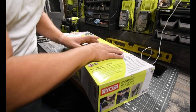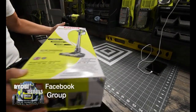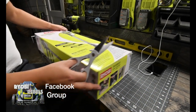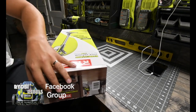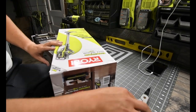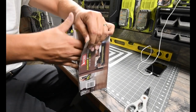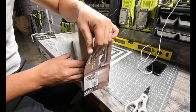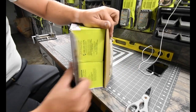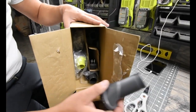This specific purchase does come with a 4 amp hour battery. Knowing James, I know he would love to get more batteries. Let's hope the box doesn't get destroyed on this one, because I'm pretty sure he's going to want this box. There we go — I managed to save this box.